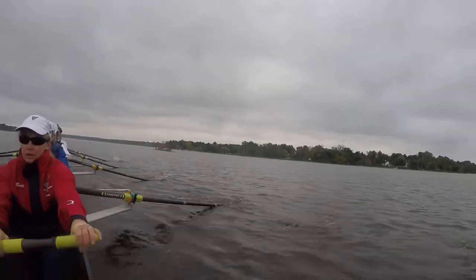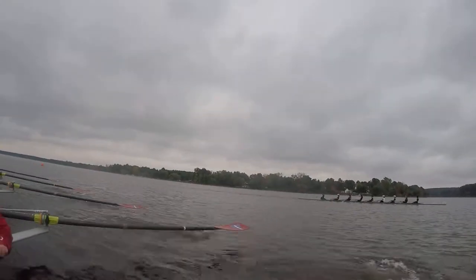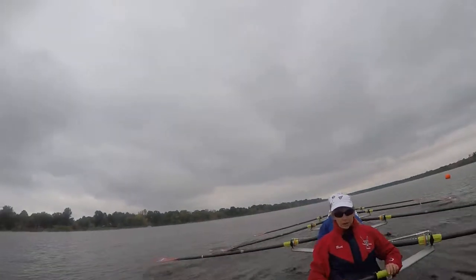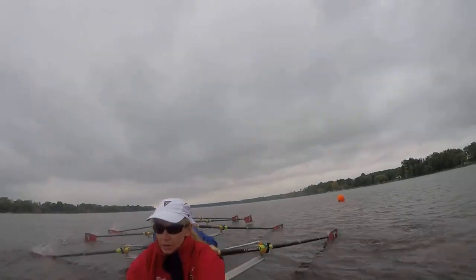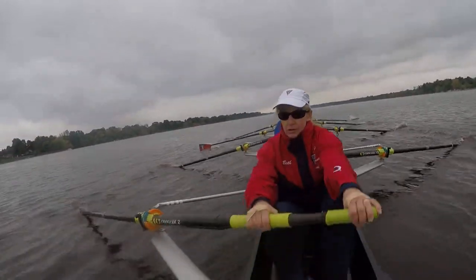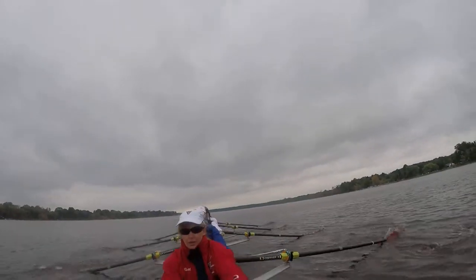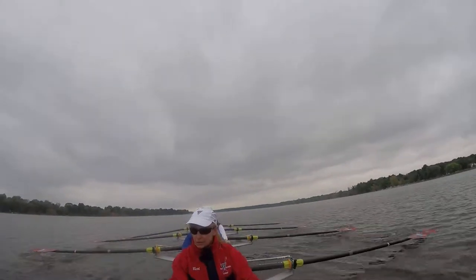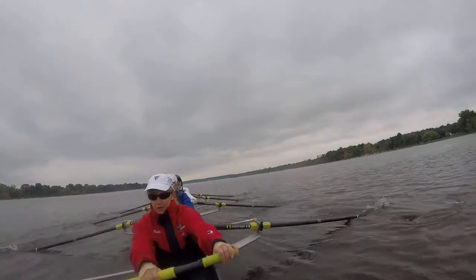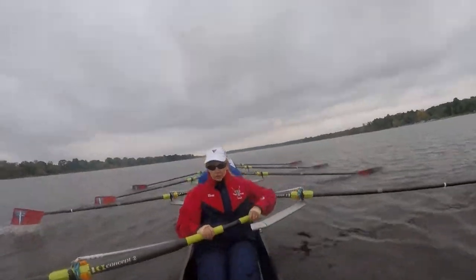Starboard, finish nice and high. I may have timed it just perfectly so that we got to the start — turn around, get ready for your race, and then race. Alright, we're at 22. We'll do a ten at race pace, which will be — we'll start at 26, see how that feels. Control, guys, control. Get together first, chin up, chest up.